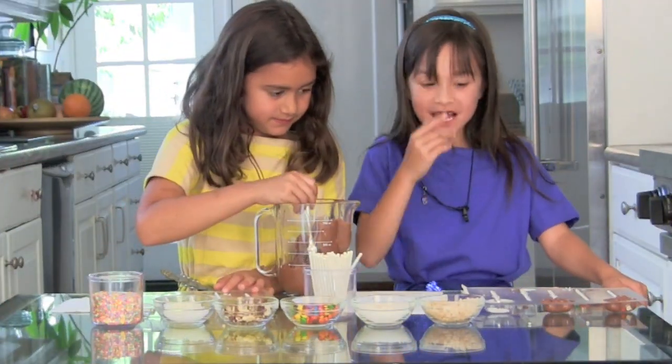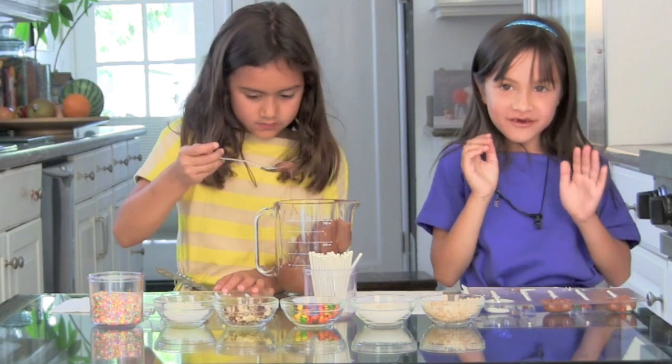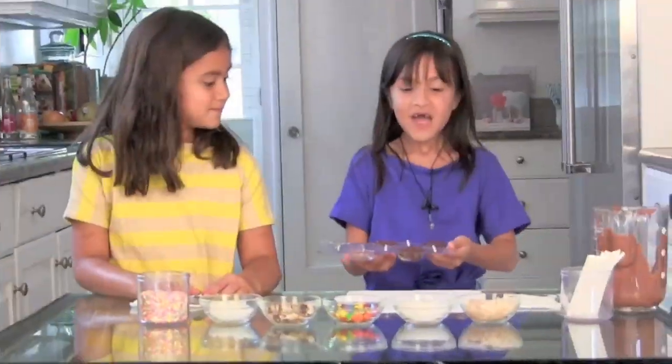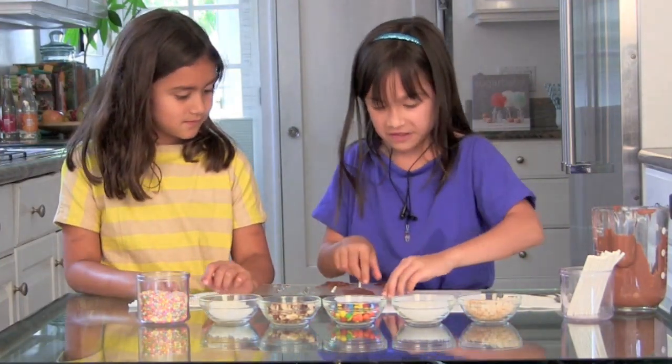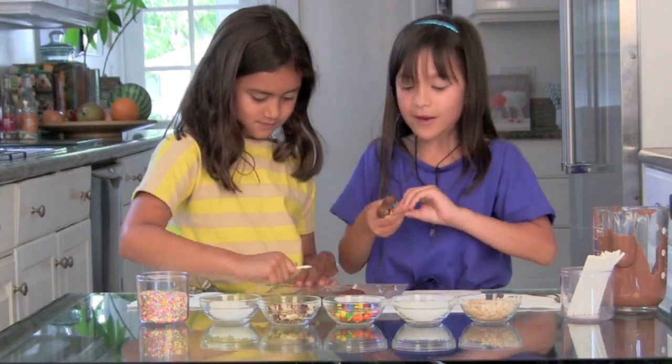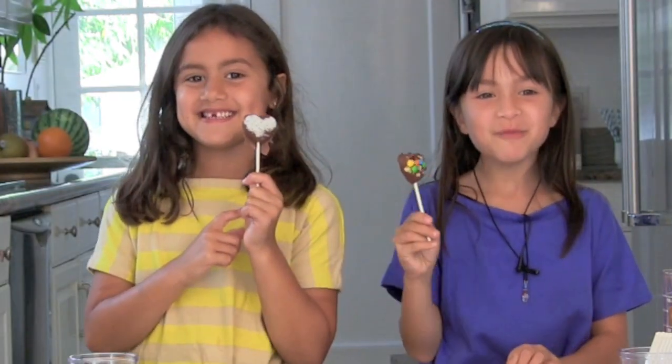Now you can lay your molds into your refrigerator for one hour. And these are what they turn out to look like. Mia, you can take one. To get this recipe or more Friday Play Dates fun, visit our blog, FridayPlayDates.com.